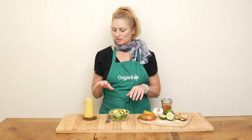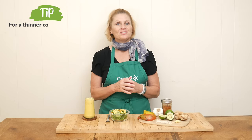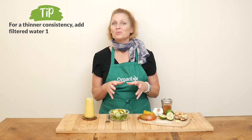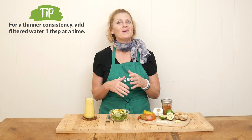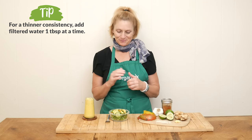This beautiful, bright salad dressing is ready for a taste. Mine is a pretty thick consistency — I like it like that. If you want yours to be a little bit thinner, simply add in some filtered water one tablespoon at a time as you're processing it, up until you get it just right for you.